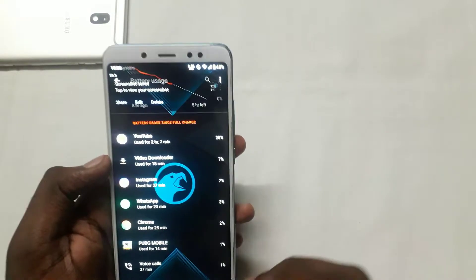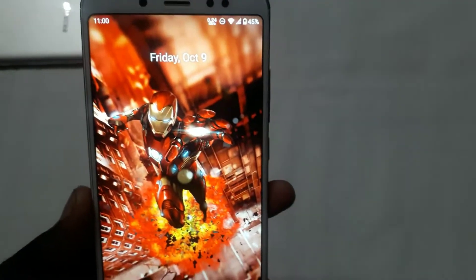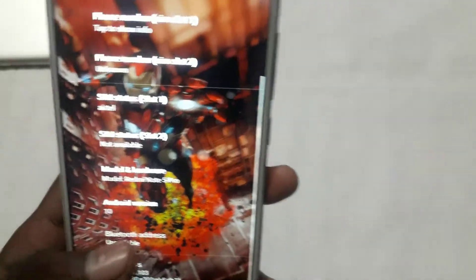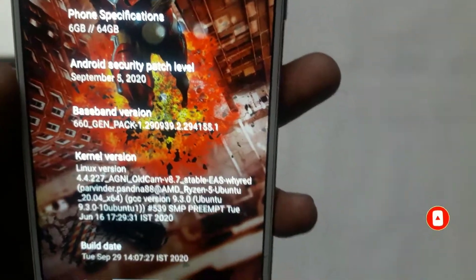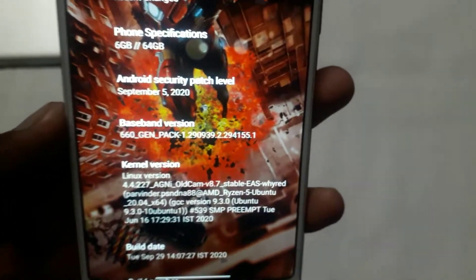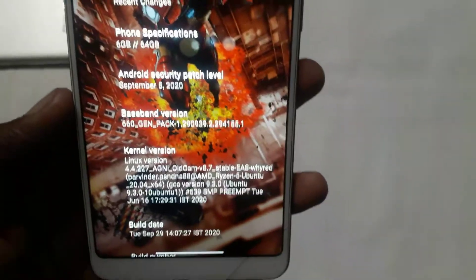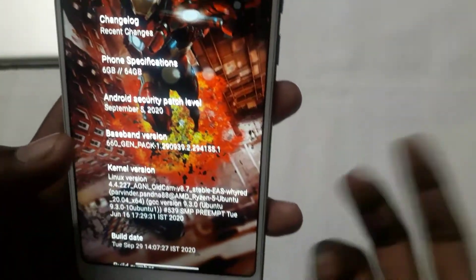Voice call is about 37 minutes, Facebook about 27 minutes. So I'm using about 4 hours 35 minutes total. With 45% charge remaining, that's about 4 hours 35 minutes — if you don't use it the same way, I'm getting about 8 and a half hours total. This is a battery backup. If you want better performance, use the 8.7 stable kernel — it has good gaming and charging performance. You can find the link on the blog.